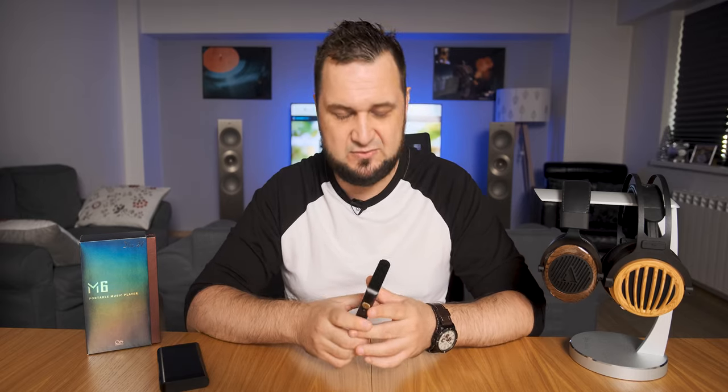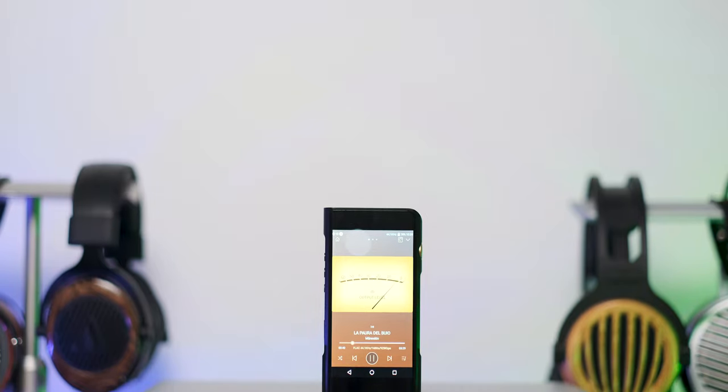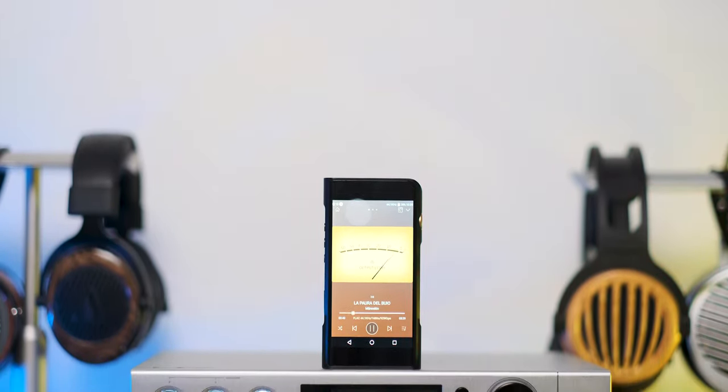While its predecessor was doing an okay job with some planar magnetic headphones, the newest one — with a huge increase of power, about 60% more on its balanced output — worked much, much better with something like the Kennerton Wodan, Erzetich Phobos, and even the HiFiMAN HE-1000SE worked really nicely with this one, something that its predecessor could never do.